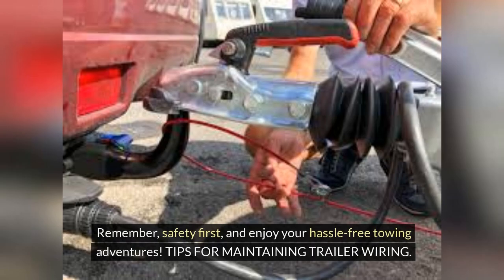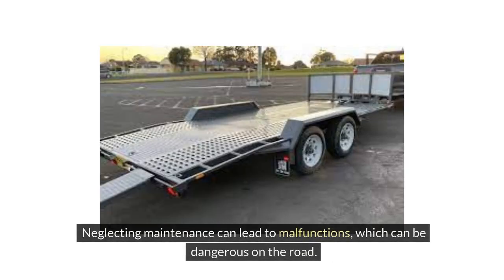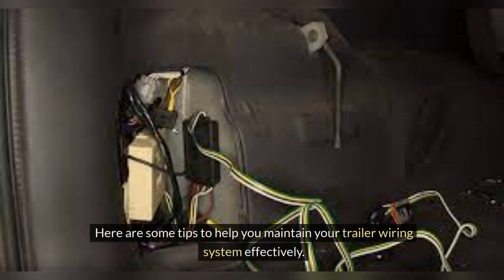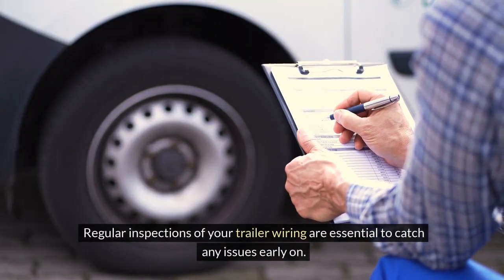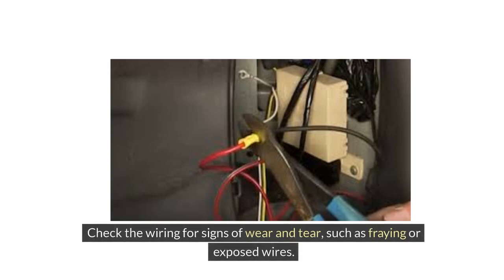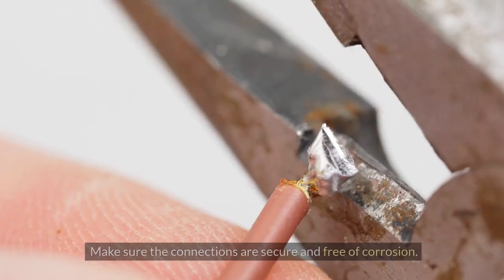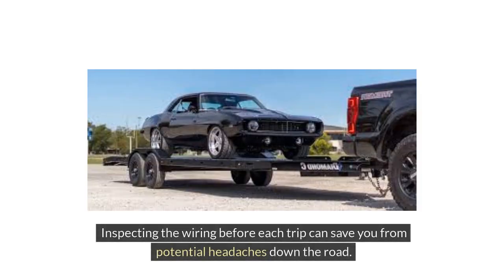Tips for maintaining trailer wiring. Taking care of your trailer wiring is crucial to ensure a safe and smooth towing experience. Neglecting maintenance can lead to malfunctions, which can be dangerous on the road. Regular inspections of your trailer wiring are essential to catch any issues early on. Check the wiring for signs of wear and tear, such as fraying or exposed wires, and make sure the connections are secure and free of corrosion. Inspecting the wiring before each trip can save you from potential headaches down the road.